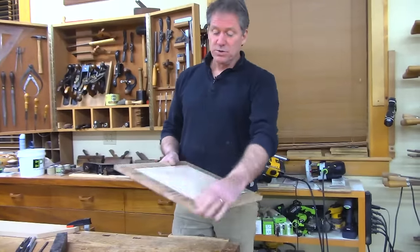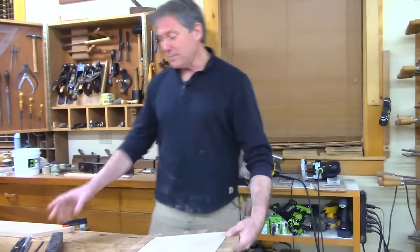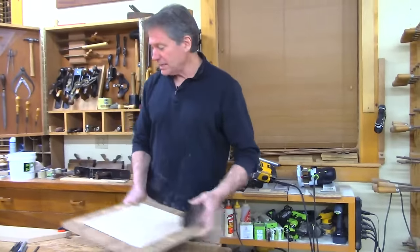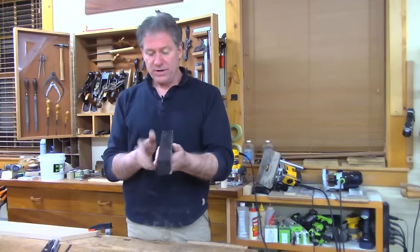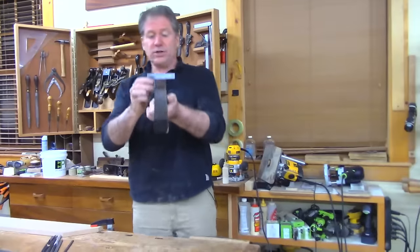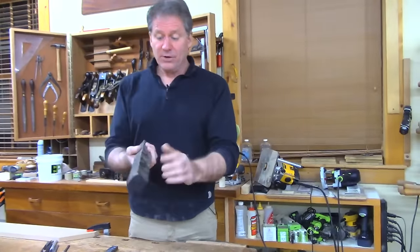All right, so this is all set — nice and smooth and ready for the corner. Now before I cut the recess, let's go ahead and make some lines. To make these lines, I already squared up this one corner on the joiner, so you're going to take the material and square it up.